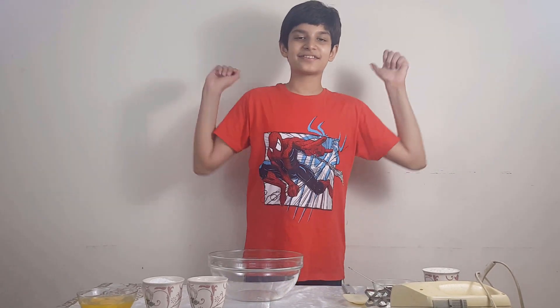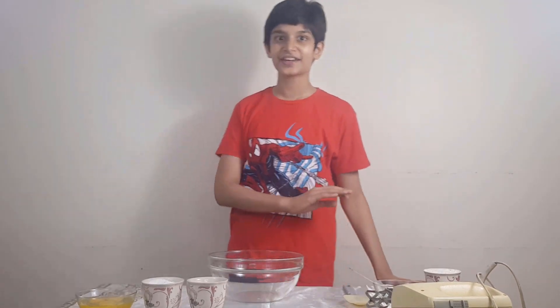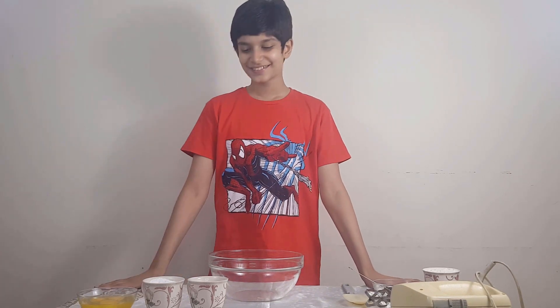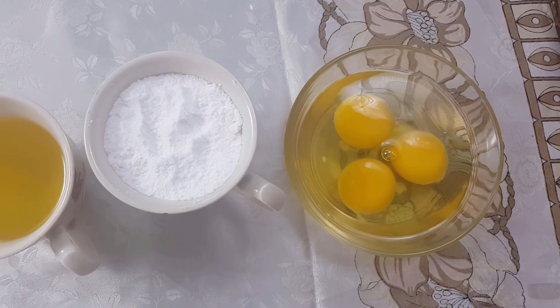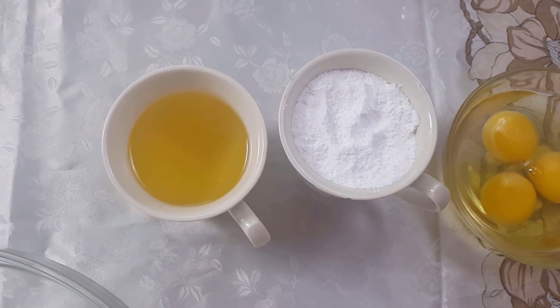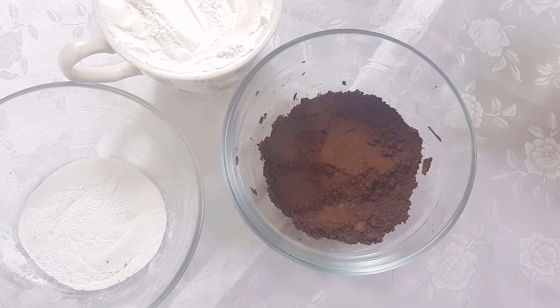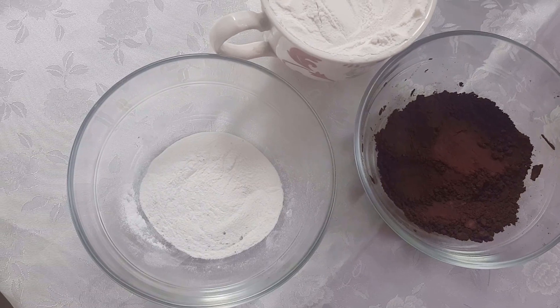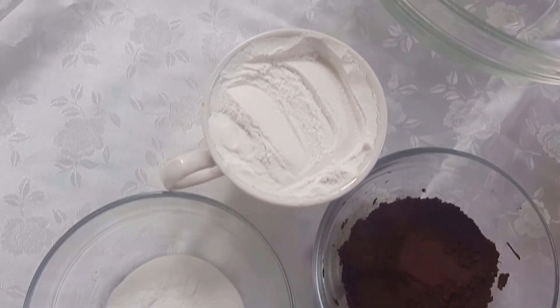Let's start our recipe. First, I will tell you all the ingredients. These are very easy. The ingredients are 3 eggs, 1 cup icing sugar, 1 cup oil, 2 teaspoons cocoa powder, 1 tablespoon baking soda, and 1 cup flour.